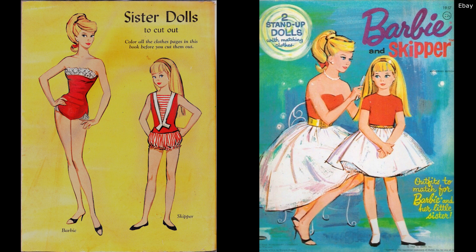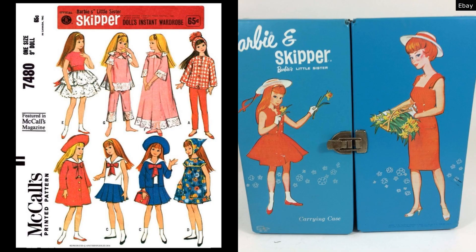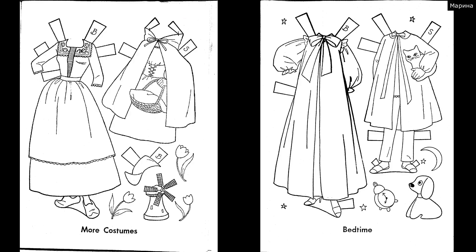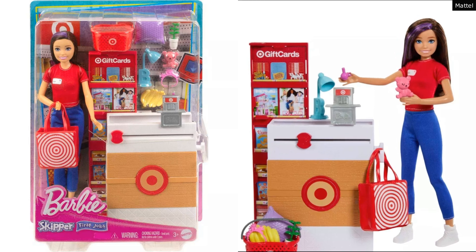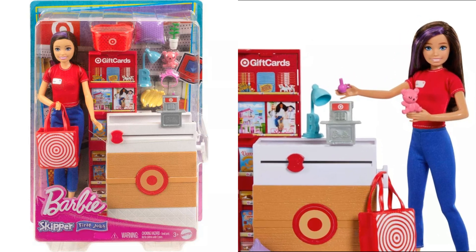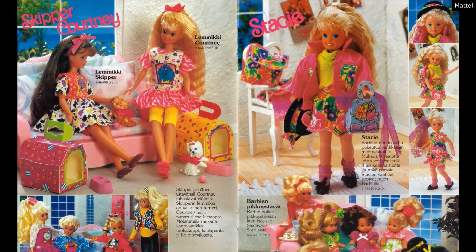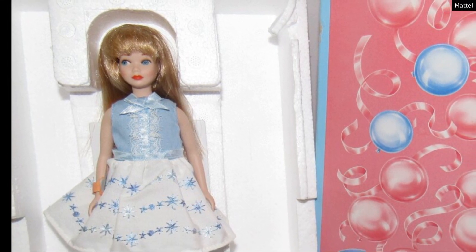Skipper was given the full treatment — she's got a clothing line, sewing patterns, cutie cases, a house, furniture, accessory sets, play sets, and extra merchandise like coloring books and paper dolls. Skipper today looks very different than 1960s Skipper. I personally played with 90s Skipper and can remember quite a few of them specifically. There have been three Skipper reproductions.